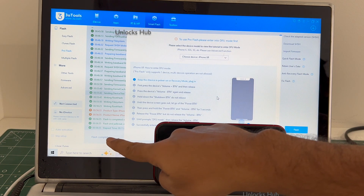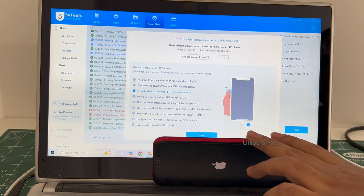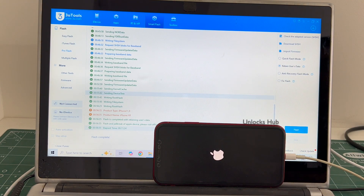You can see it says flash completed, let me close this. Just wait for the phone to turn on completely. This is the second stage of installation, wait for it to complete.